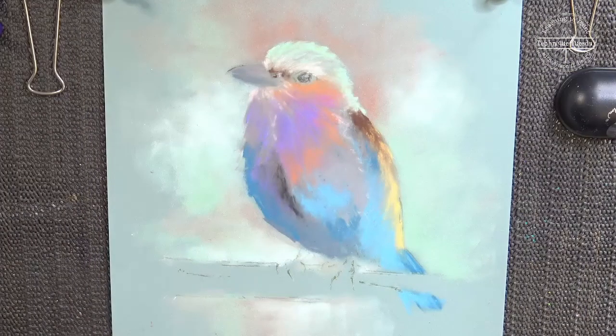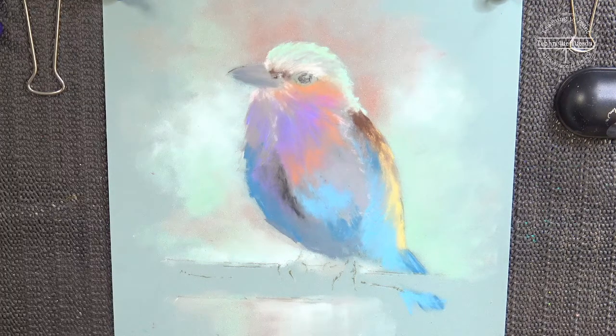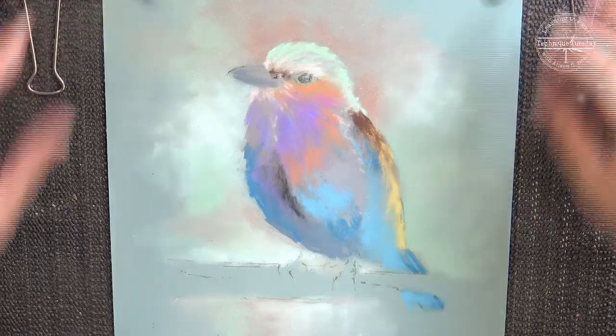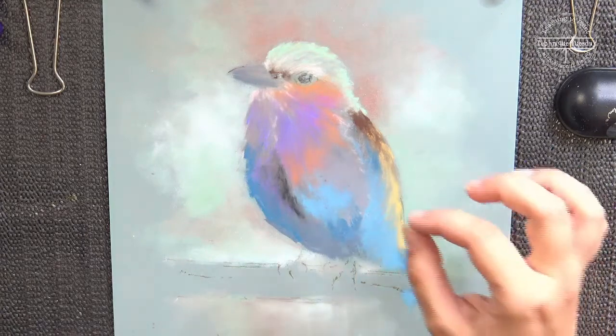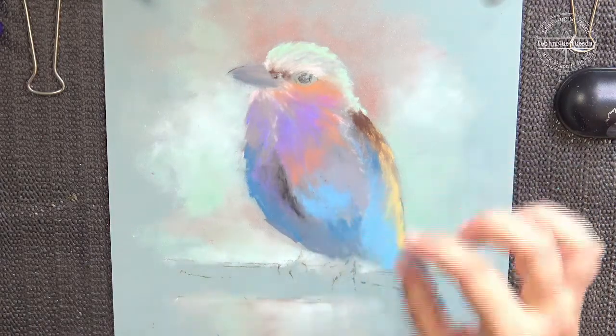Shall we get cracking on this lilac-breasted roller? Here's the bird — I'm not entirely sure if it's a he or a she, so I'll call it 'they' for the time being. Last week we blocked it in using our pastel sticks to give it a bit of colour. Today we're going to look at doing the detail.